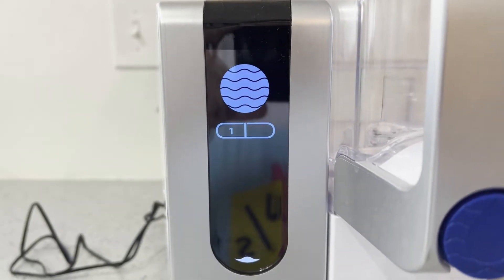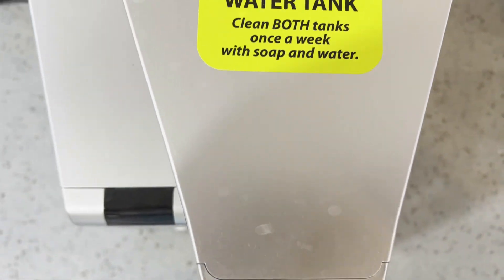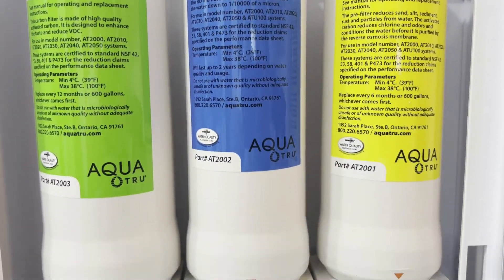Before we get into the test results, we're joined by Tori, who did the actual testing process. So Tori, what were some of the pros and cons or first impressions of the AquaTru as you got into the setup process? I love how easy the setup of it was. A really big pro for me is that I rent, and so I don't have the option to drill into my countertop or make any permanent changes with the plumbing. The fact that this is on the countertop and requires no installation was a huge plus for me, and I'm loving it.